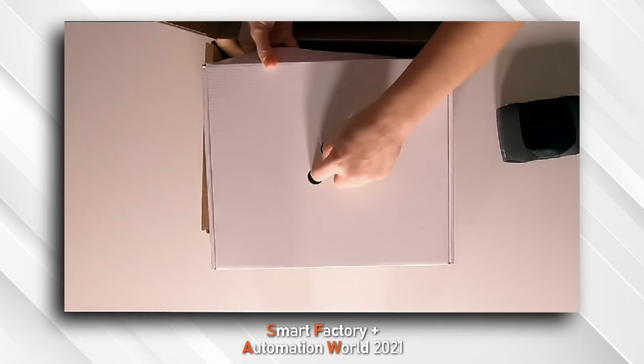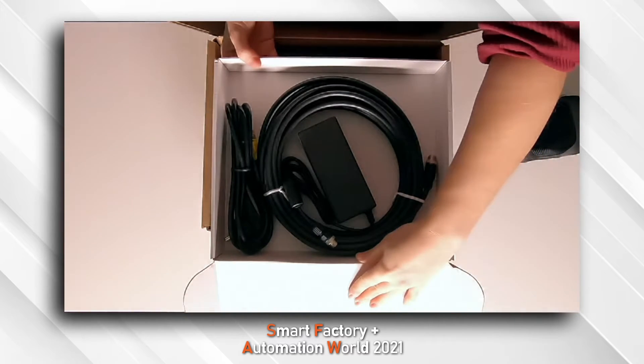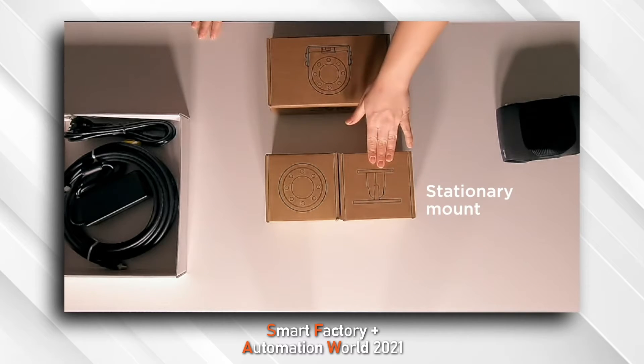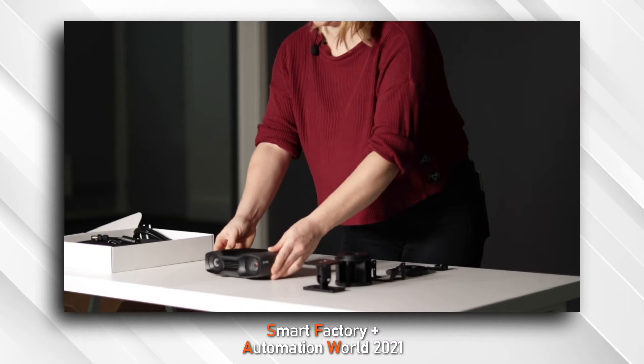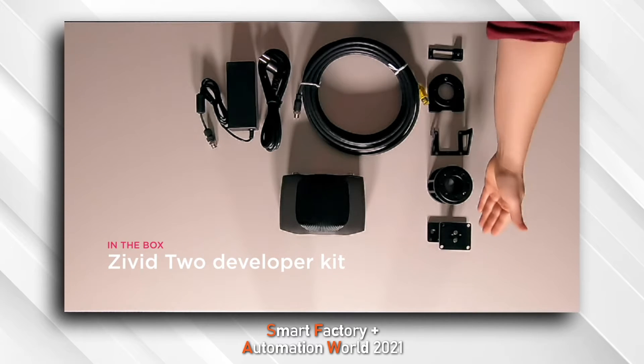Also in the main box, we have our power adapters as well as our Ethernet cables. We also have accessories that go with the Zivid 2 camera: a stationary mount, robot mount, and a robot mount offset. So there we have it — our Zivid 2 camera, our Ethernet cable, our power connections, as well as the accessories for mounting.